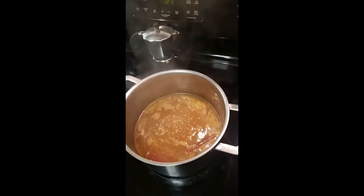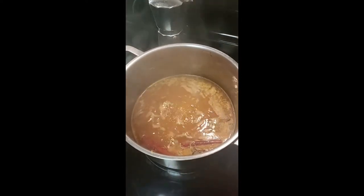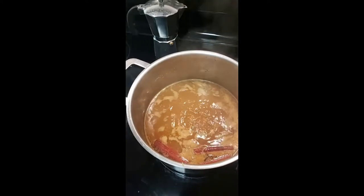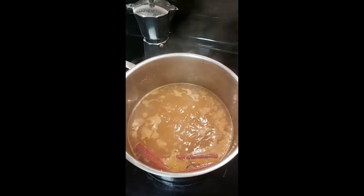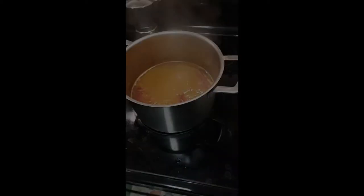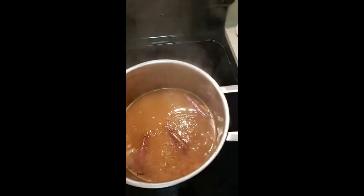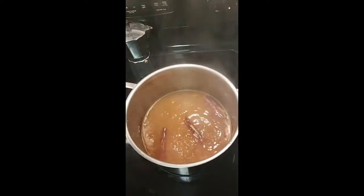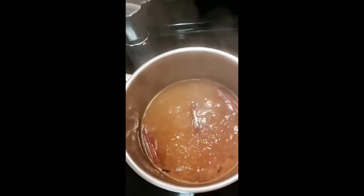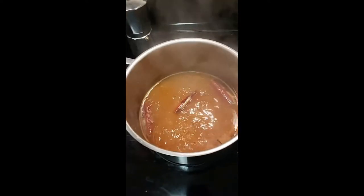Here we have our half gallon of apple cider — organic with no preservatives. We've introduced three cinnamon sticks and four whole cloves, and right now we're simmering it for about 20 minutes. You can do up to 30 minutes to truly infuse the flavors. This smells equivalent to what an apple pie at McDonald's smells like — very cinnamony, very concentrated in flavor, very sugary. You can't go wrong, this is beautiful.